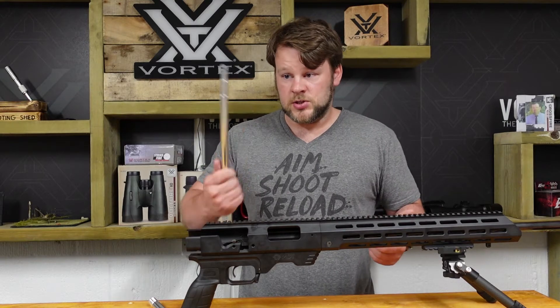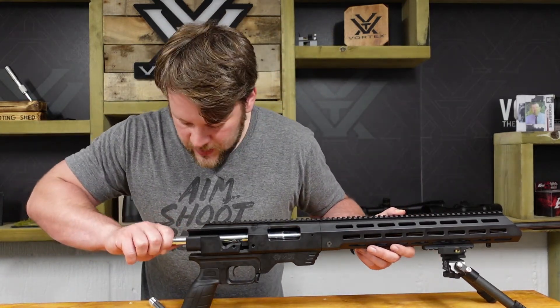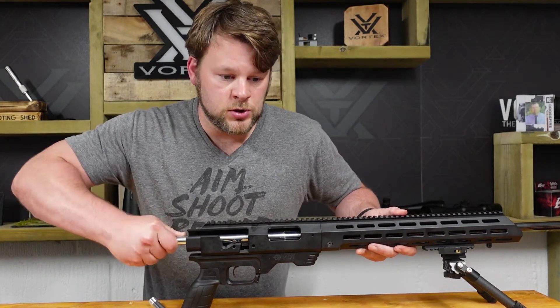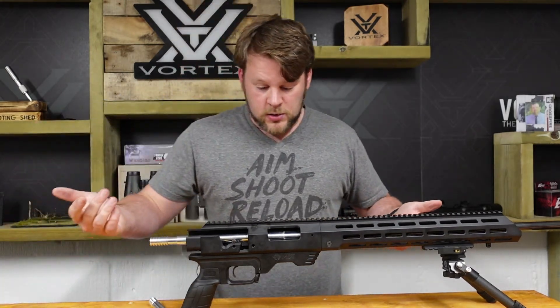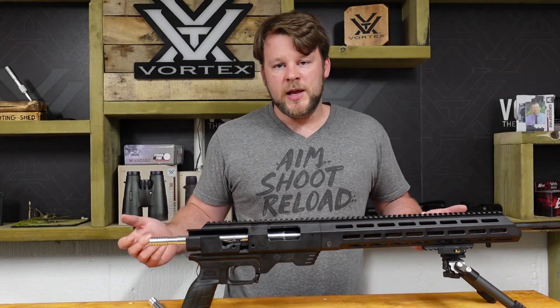So for use with this, just take it up and feed it into the chamber, and then when you meet a bit of resistance, just twist and then you're locked in. That means we're not going to pull it out as we're cleaning our rifle.